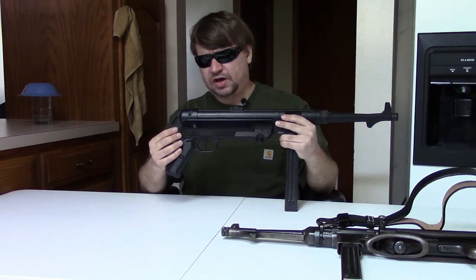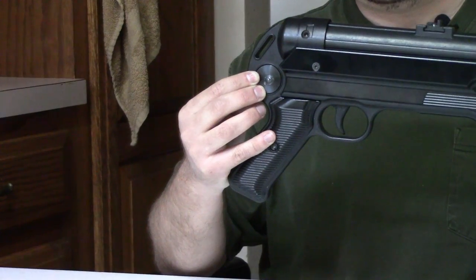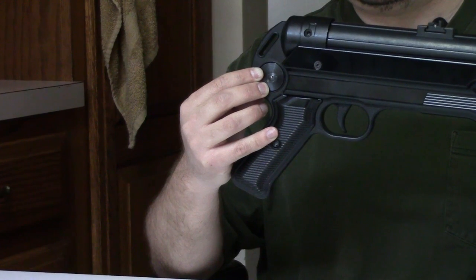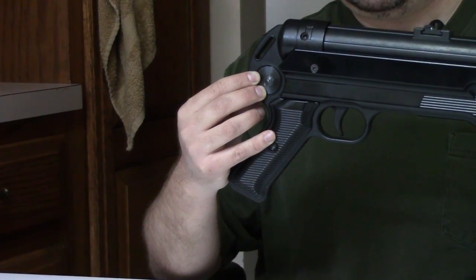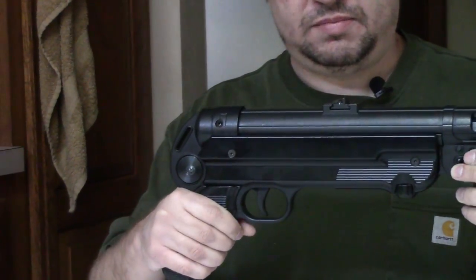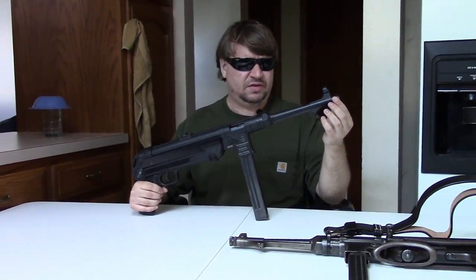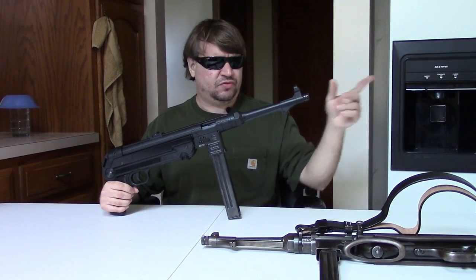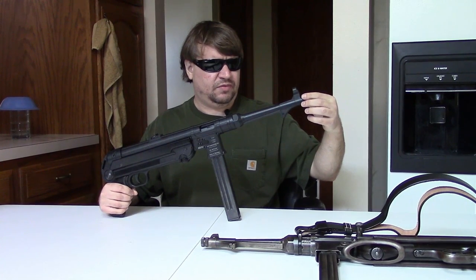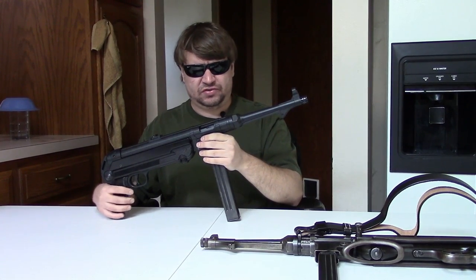Moving back, we do have a hole cut in the lower frame for a butt stock. Although since this is imported as a pistol, it does not have one. You could install a stock — ATI says they are going to be offering a conversion kit later. You can either put a stock on and make this a registered SBR, or since this is a threaded barrel, you could screw on a fake suppressor about six inches long, pin and weld it, and make it into a carbine.